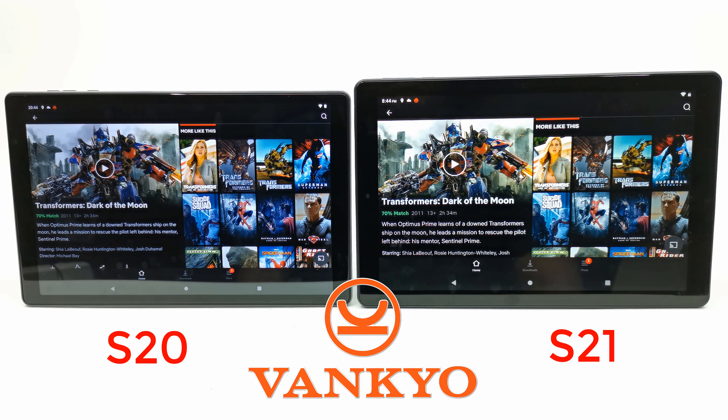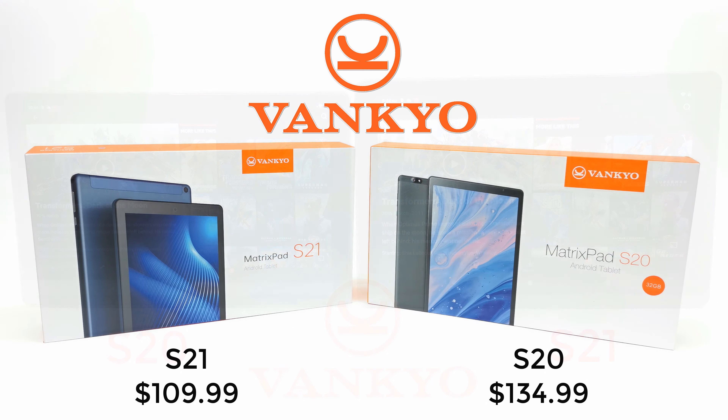In summary, the S20 and the S21 are very similar, but the S20 has more RAM and slightly better performance than the S21. The S21 however is slightly larger than the S20 and costs much less. So if you are on a budget, the S21 might be the right choice. And if you are looking for a budget tablet with slightly better performance and hardware, the S20 is the better of the two.